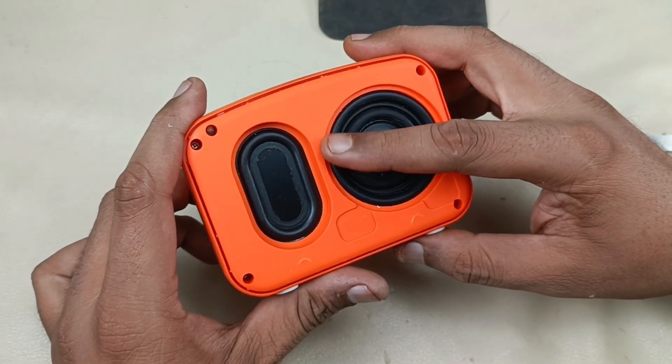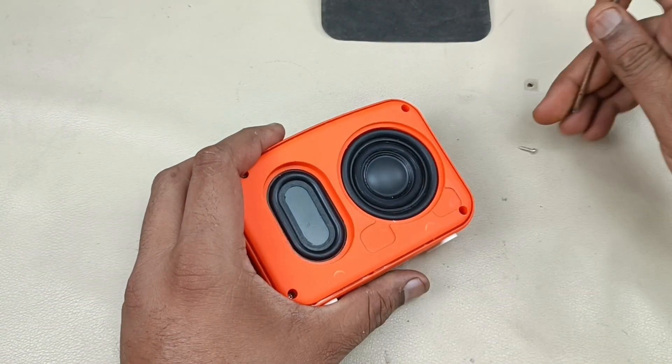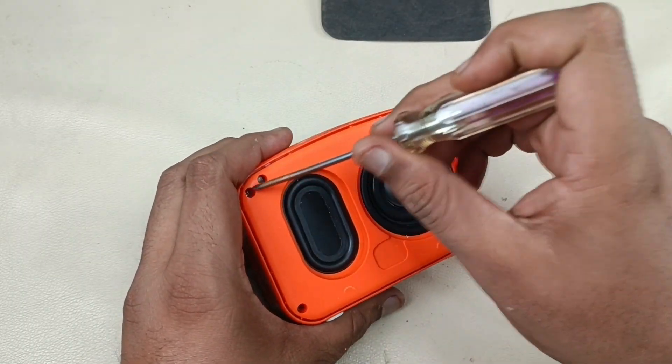After tearing it down, let's measure the driver size. There are four screws — one, two, three, four.